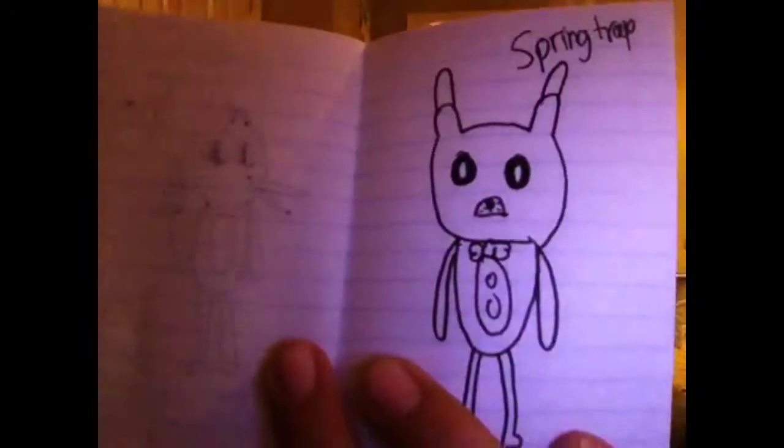Then last we have The Ultimate Springtrap. Yes, you heard me — you can see his deep eyes staring into your freaking soul. That's all the fan art I have for this video today, guys.